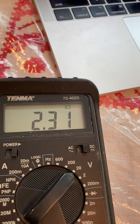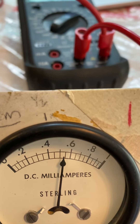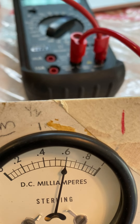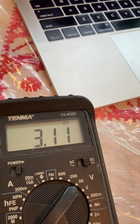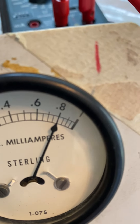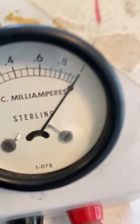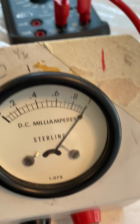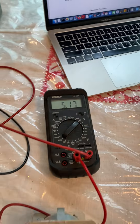At 0.4, that's 2.31 volts. Let's go to 0.6 — that's 3.11 volts. Let's go to 0.8 — that's 4.10 volts. And let's go all the way to the end — that's 5.17 volts.